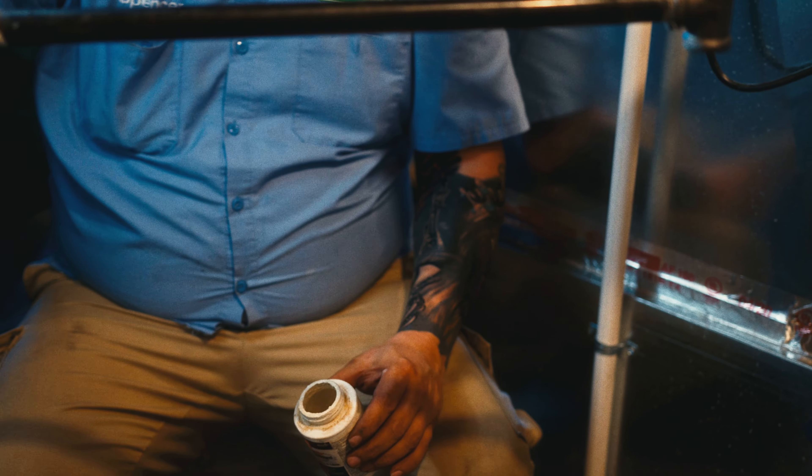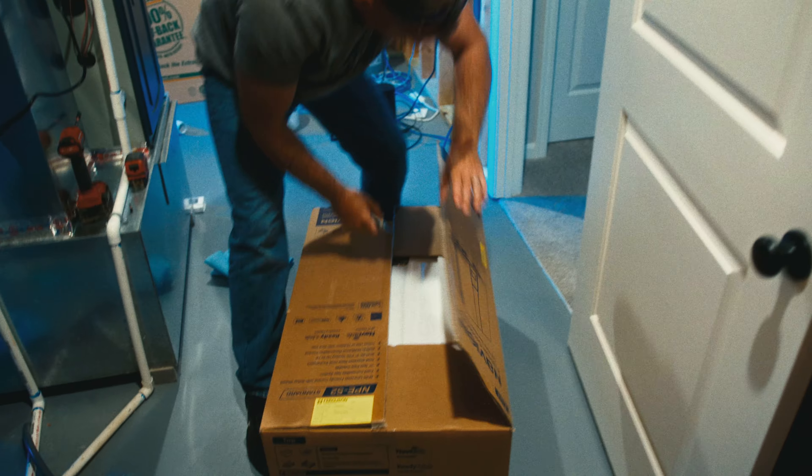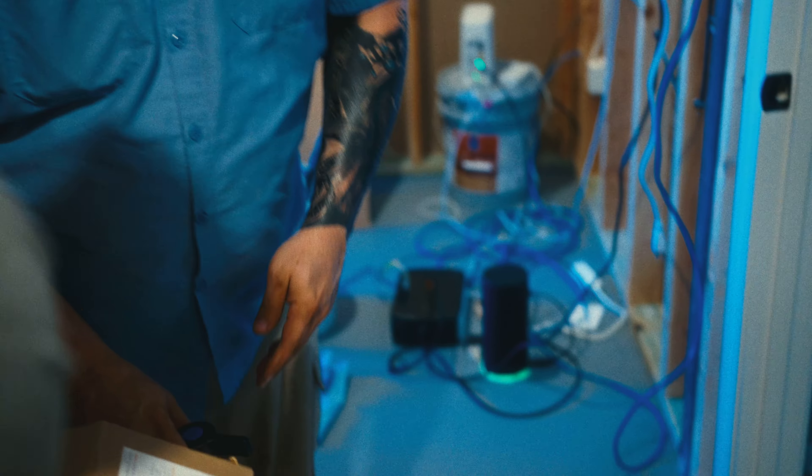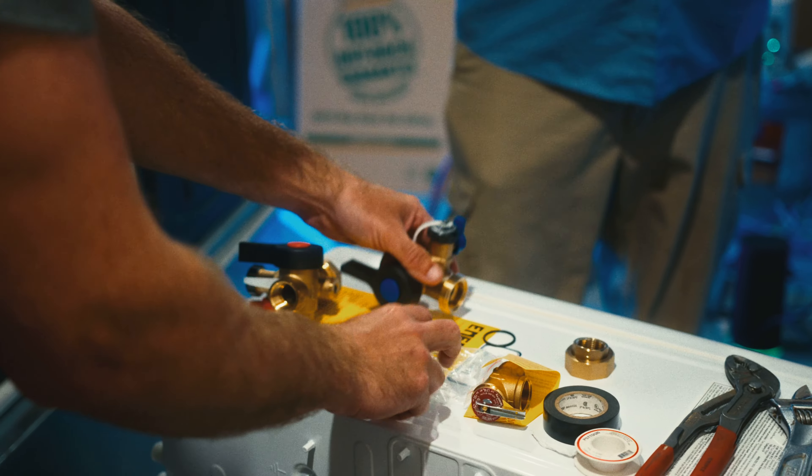When we came to install this unit, the first thing we had to do was get the old water heater out of here. We drained down their old water heater, cut all the water lines away from it, disconnected the electrical, and pulled that water heater out of the home. Electric water heaters are really expensive to operate. Putting a tankless in there lowers the operating costs and also gives them endless hot water.